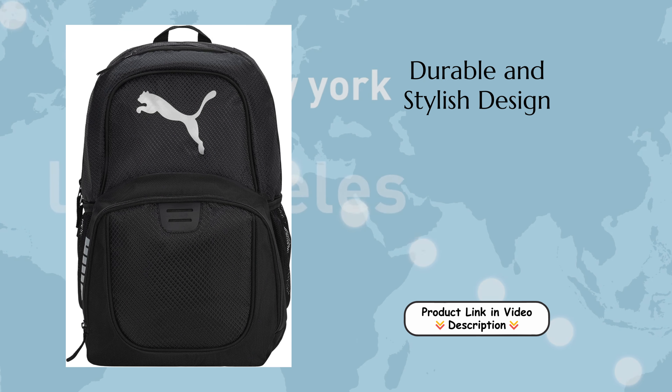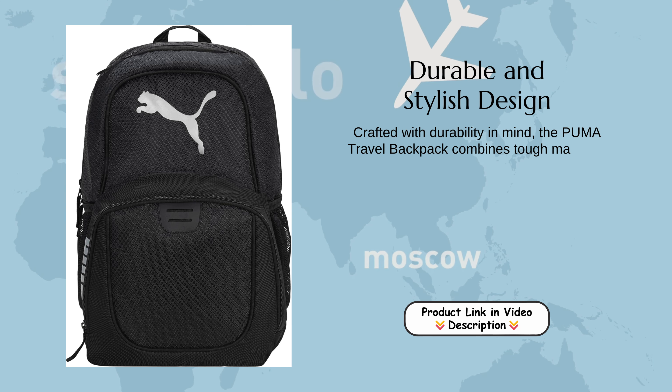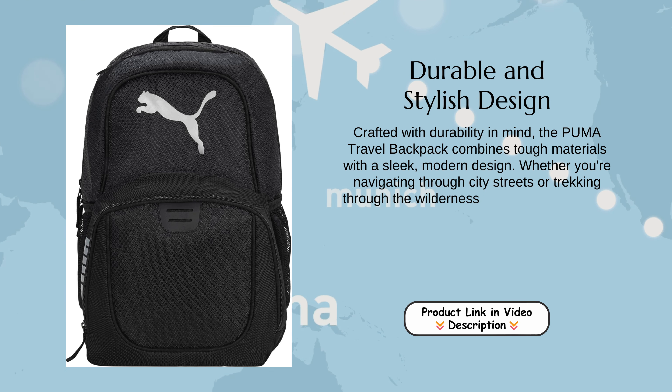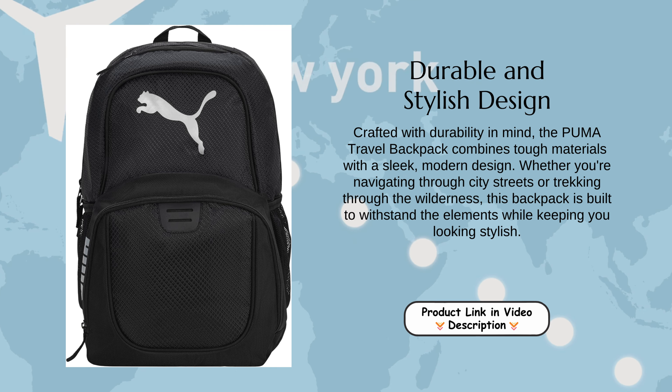Durable and Stylish Design: Crafted with durability in mind, the Puma Travel Backpack combines tough materials with a sleek, modern design. Whether you're navigating through city streets or trekking through the wilderness, this backpack is built to withstand the elements while keeping you looking stylish.